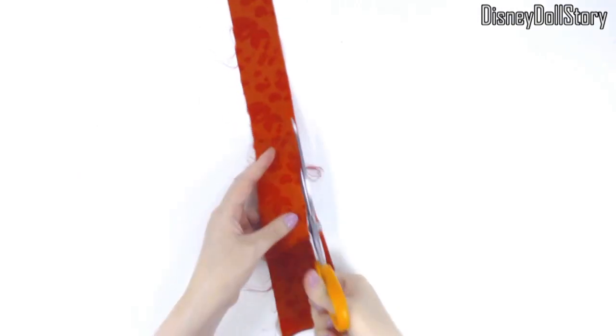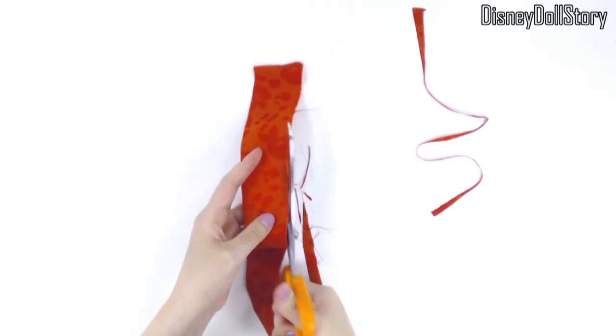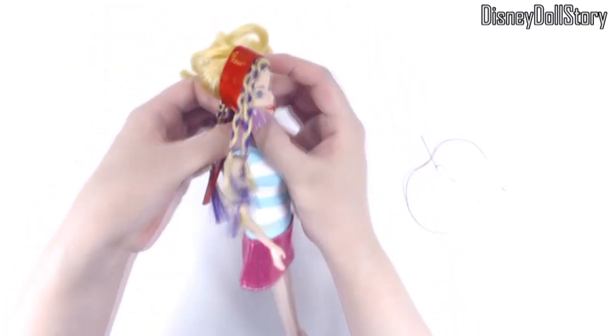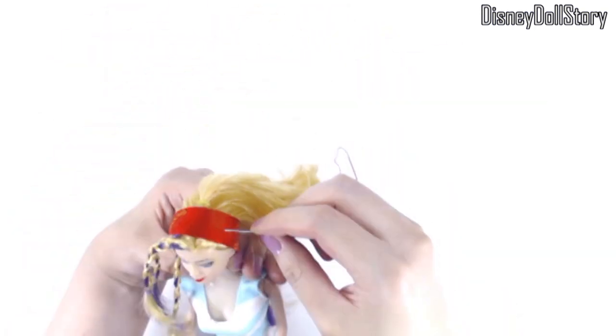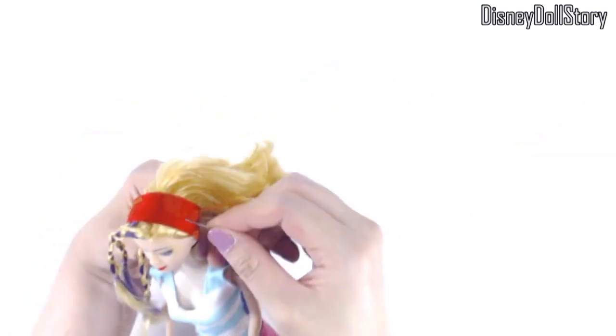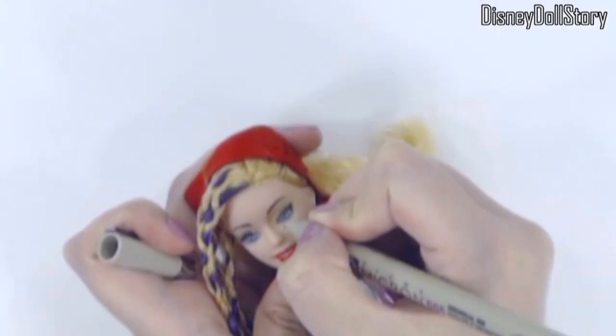Next, I cut out a long red stripe of fabric for her bandana. And then I sewed it on her head so the red bandana will stay on her head. And then I drew the rest of her eyes.